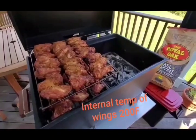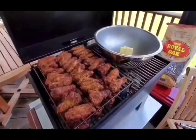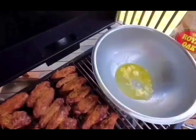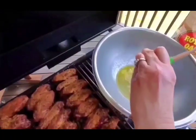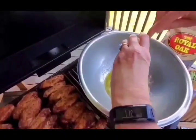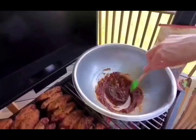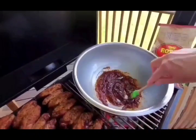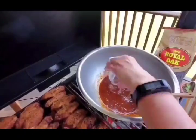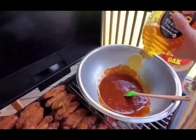Now we're going to go ahead and get our Asian glaze going for half of these wings. We've got a couple of tablespoons of butter. We're going to add some minced garlic, some minced ginger, and some gochujang, which is a Korean red pepper paste — it adds a really nice depth of flavor. Then a little bit of soy sauce, a little bit of rice wine vinegar — about a tablespoon — a little bit of orange juice, and then about two tablespoons of honey.